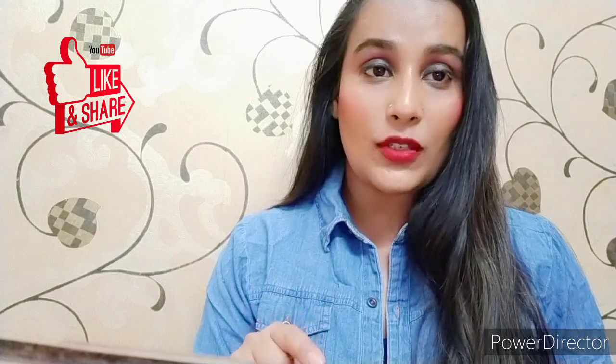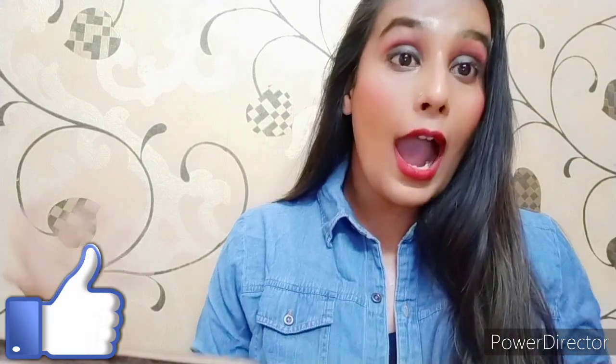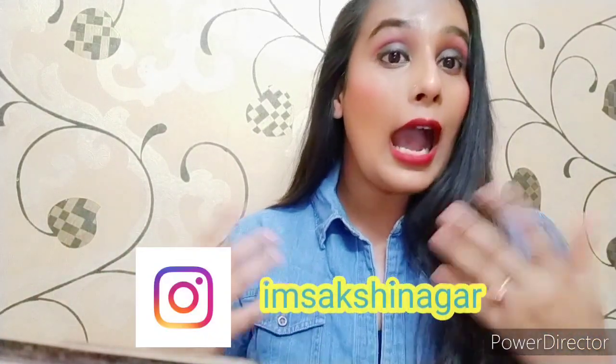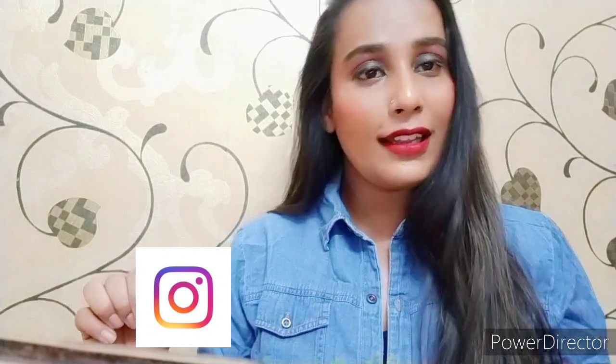I hope you like this makeup look. If you do, please try it and share it. If you want to subscribe, please subscribe to my channel and press the bell button so you get notifications. Follow me on Instagram. All the products I used are linked in the description box. See you in the next video — thank you!